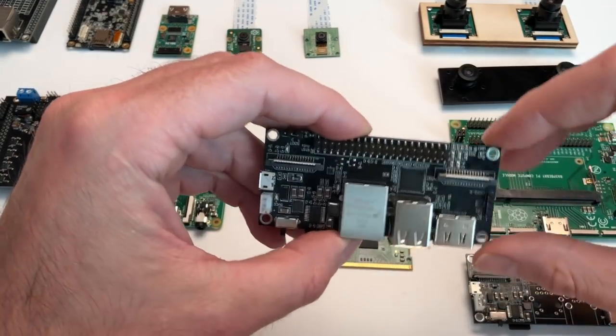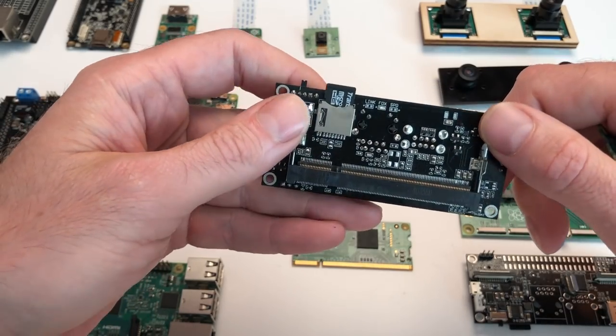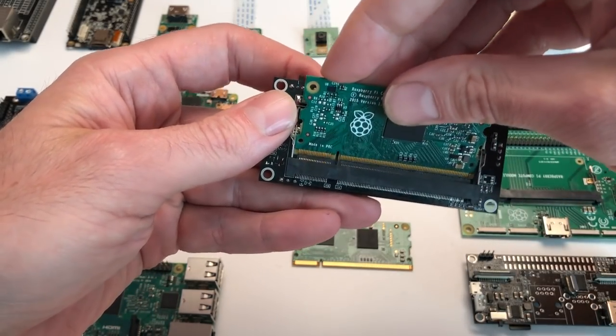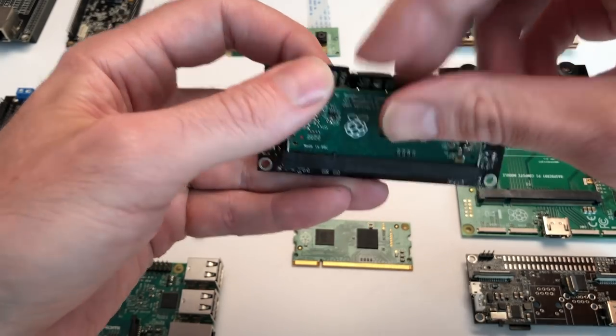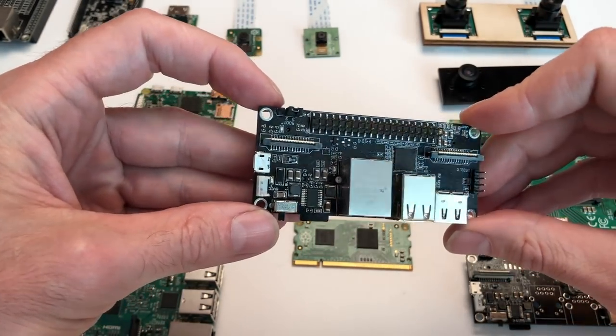That encouraged us to develop the StereoPi carrier board, which lets you connect and work with two cameras simultaneously. Stereo mode camera support has been available in Raspbian since 2014, the year the compute module was introduced.